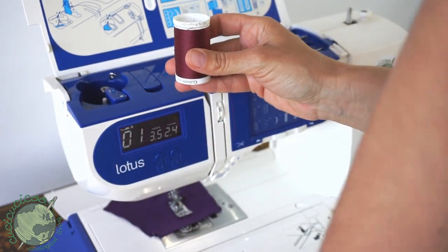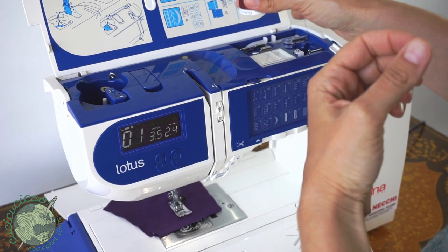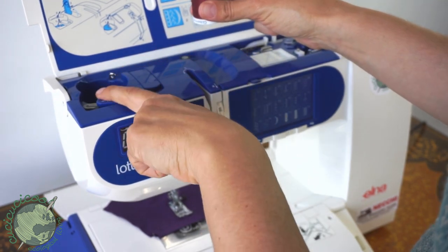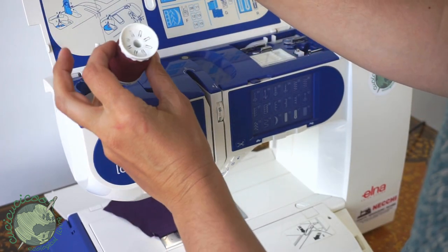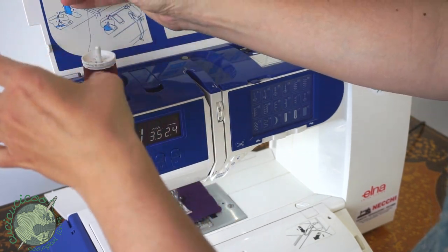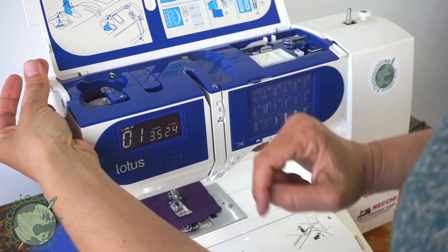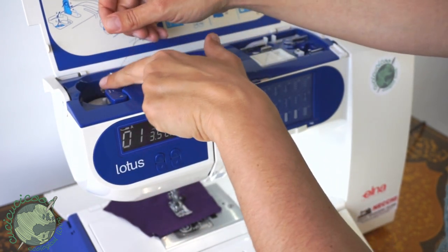One key difference with the Lotus machine is that the thread spool, instead of being on the right as it usually is or in the center, is over on the left side of the machine. To put it in, you take this little lever and pull it towards you and it pops up the spool pin. You want the thread to come out to the left and towards the back. Drop it in and place the little disc on top to stop it — push down and it'll snap into place. Put this back into the center. The thread has to go into this little metal hook here, then through this little metal coil.